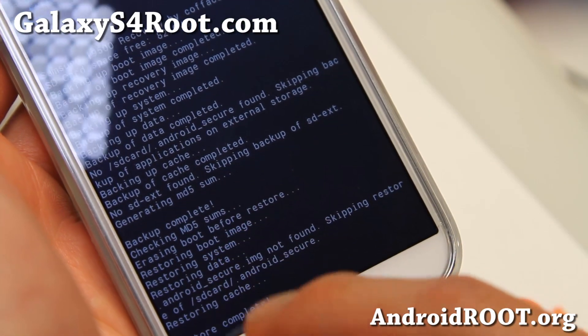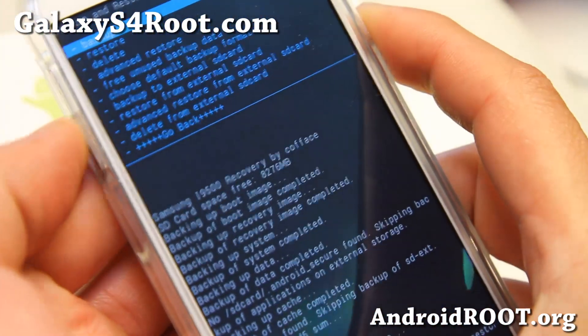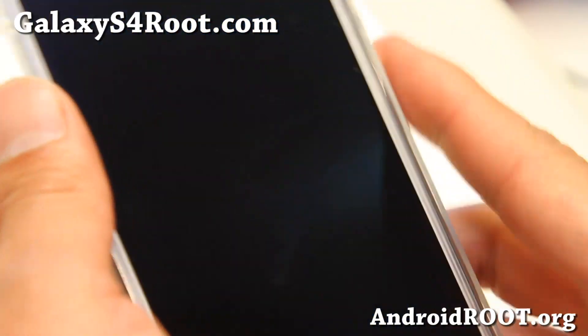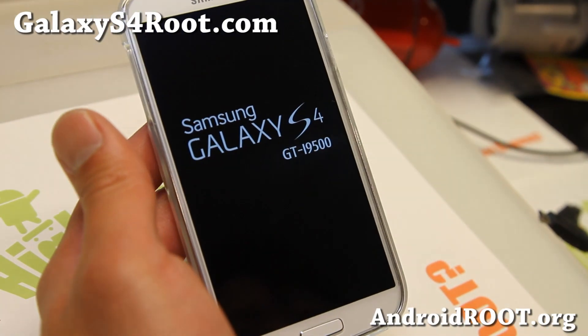It says restore complete. If you didn't get any errors, you should be all good to go. And that's how you restore your backups. I'm going to hit go back and reboot system now. Now you know how to back up your ROM and restore it.